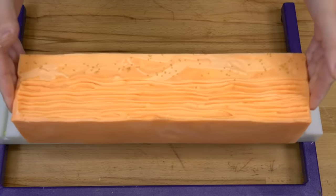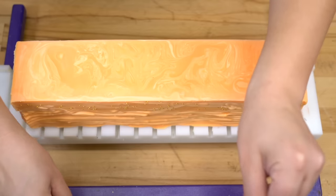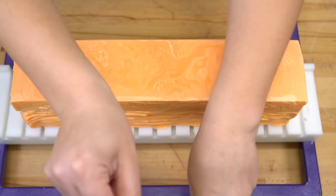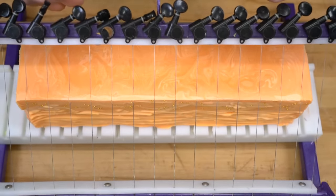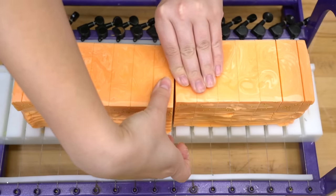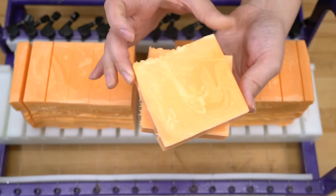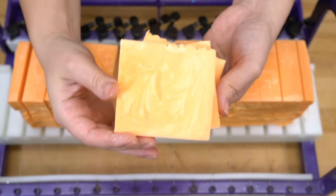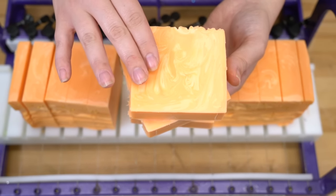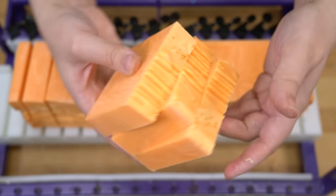Look at this soap — it looks so good. Even with the over-swirling in the middle, I'm obsessed. One thing I might do is remove the titanium dioxide from the lye water solution, because I think it's pastel enough already — I don't think it needs that extra boost. But this looks so good. Let's cut that. Slide one out of the middle here. I love this so much. This also kind of just looks like a regular bar of soap, and I mean that in a good way. I always have these outrageous-looking bars of soap and people are like, 'oh, it's too pretty to use.' I feel like this is really pretty for a bar of soap, but you wouldn't feel bad about using it.